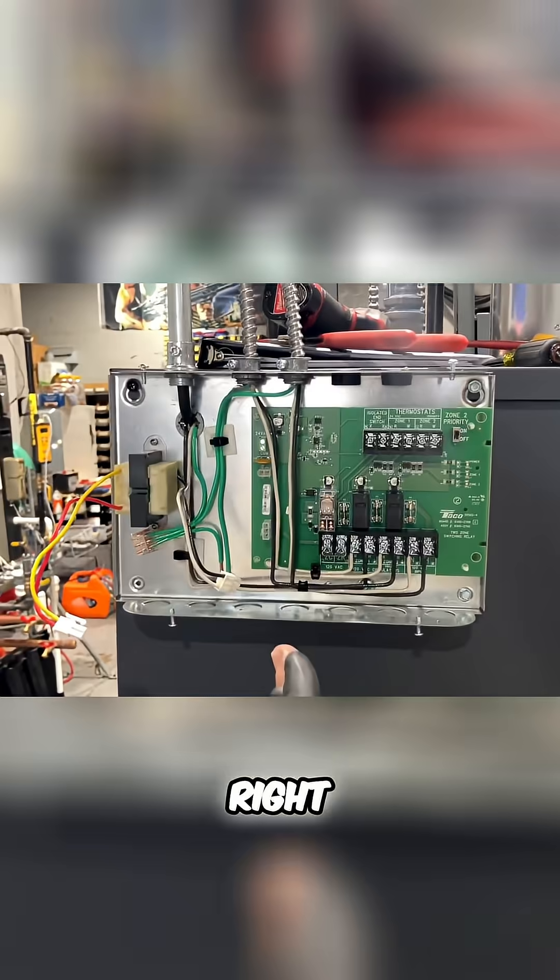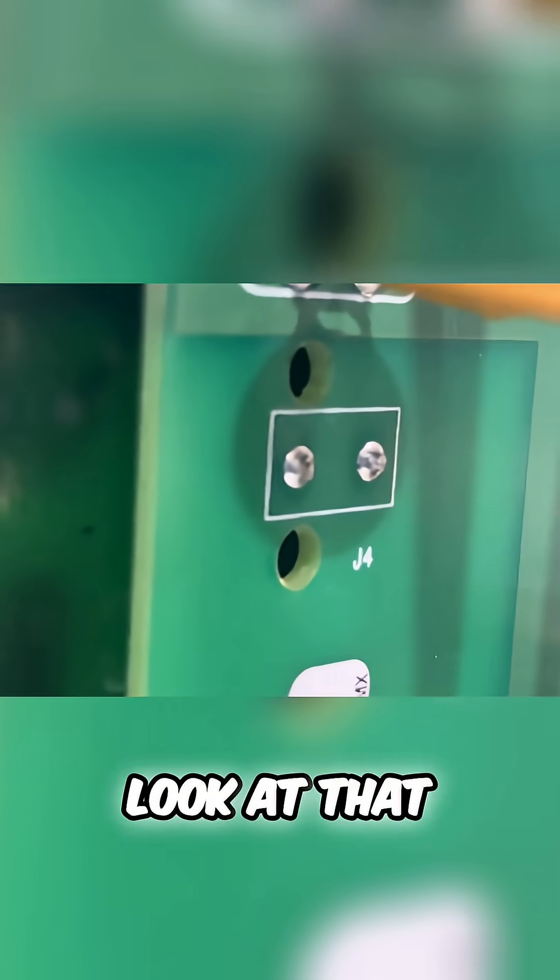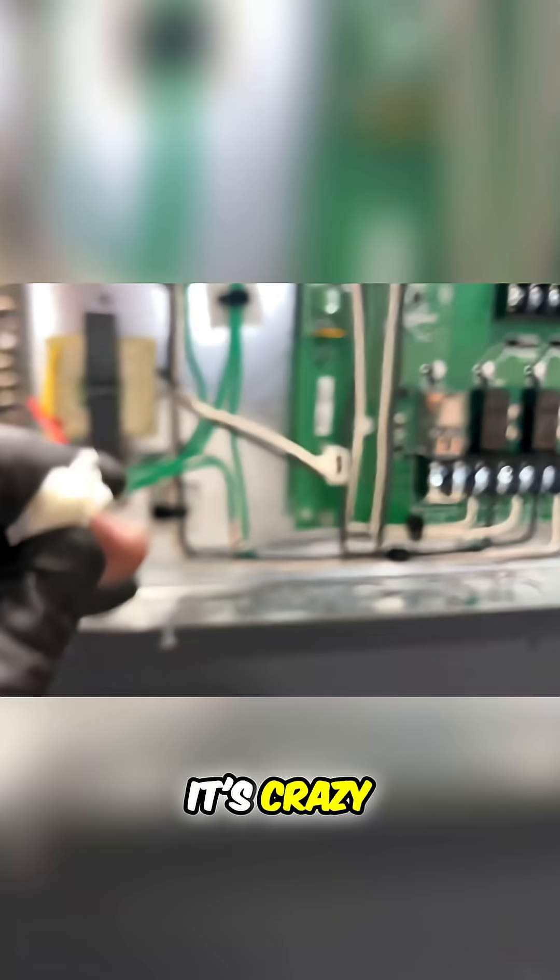Look at this — see this? They never soldered on the pins. Let me zoom in a little bit. Look at that — it was never soldered on. It's crazy.